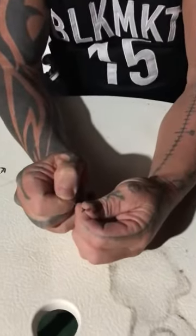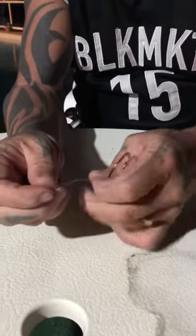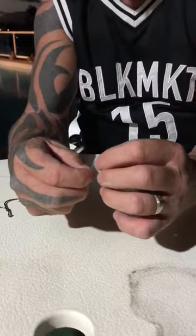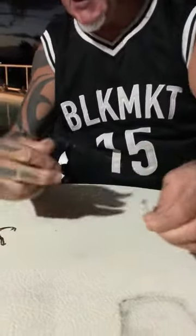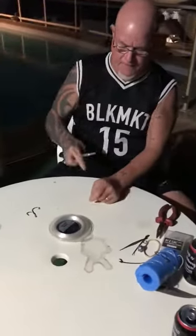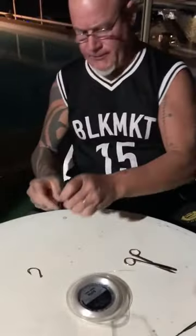I start off with a full blood. Everyone knows how to do a full blood — they're not hard. Full blood, like that. Just an arm's length, I find, is quite sufficient.